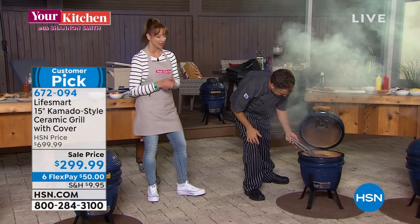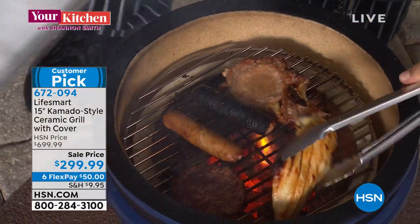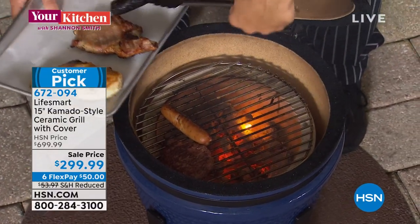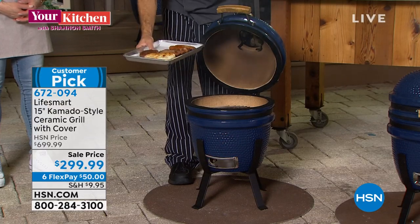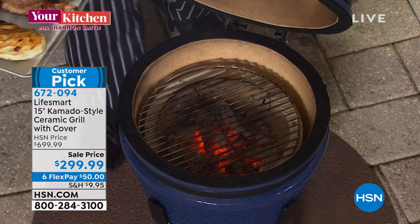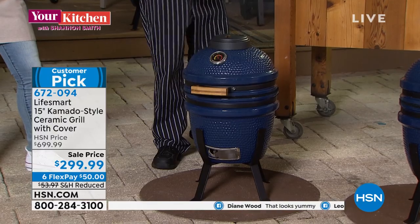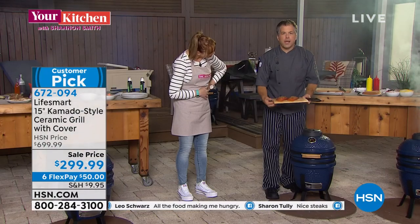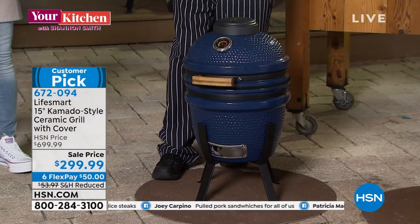Chef Eric has been a great source of information and is really one of our resident pitmasters. He's been a chef for over 25 years and loves trying new things. We kept this grill very hot so we can do a mixed grill. You want to do chicken, pork, fish? Absolutely. We're going to do cedar plank salmon — cedar planks are a great way to infuse flavor into salmon or any kind of fish, and they're readily available in supermarkets.